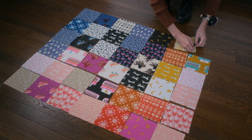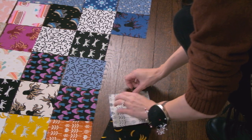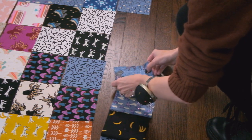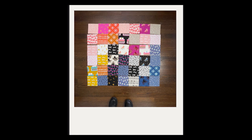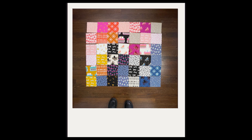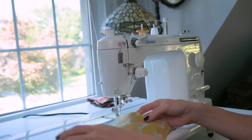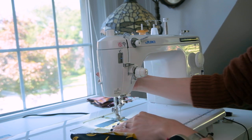Before we get sewing, one thing I strongly recommend — especially if you're sewing on the floor and you have a pet — you can accidentally stumble on your layout and things can get mixed up. Grab your smartphone or a camera and just take a quick photo, so in case anything gets mixed up you can easily refer back to your photo. Once I have one row of squares pinned together, I'm going to come over to my sewing machine and start stitching each square together at a quarter of an inch seam.